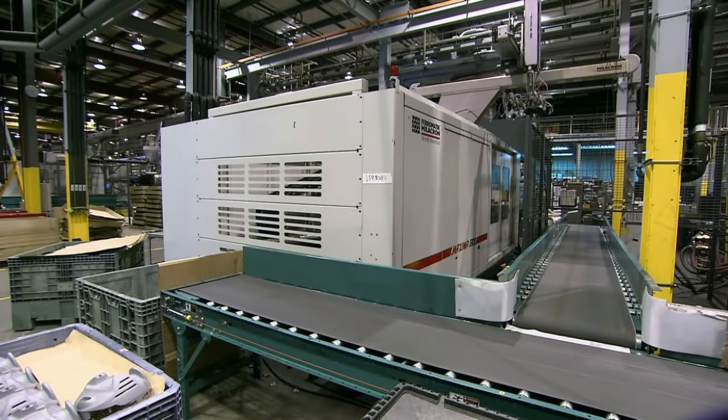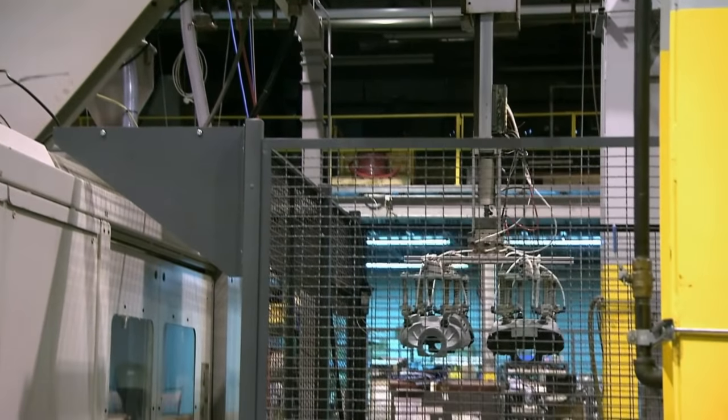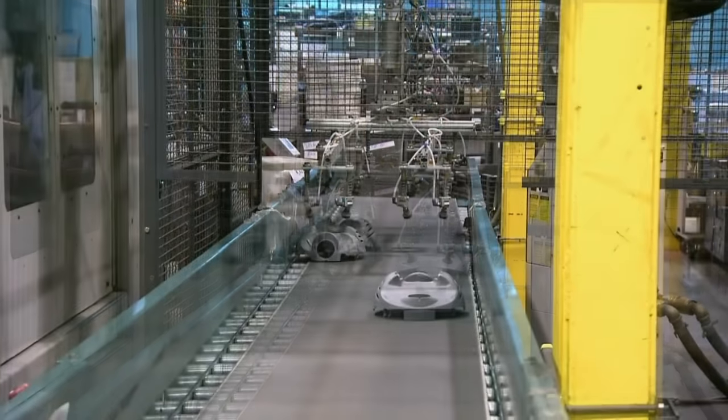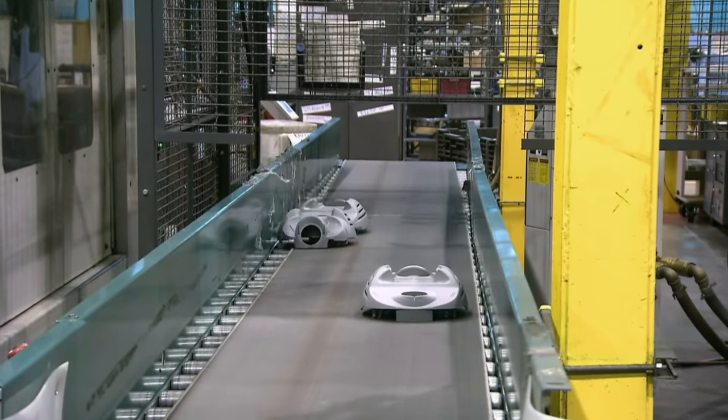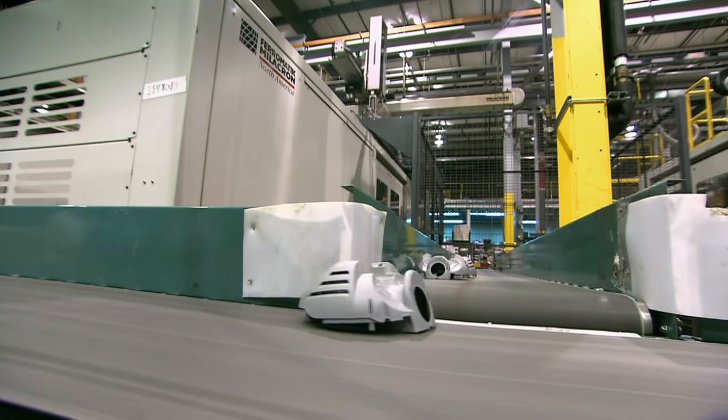Most components of the vacuum are made of plastic. This machine uses molds and molten plastic to produce them. A robot dumps the finished parts onto a conveyor belt where they do their best impression of bumper cars.